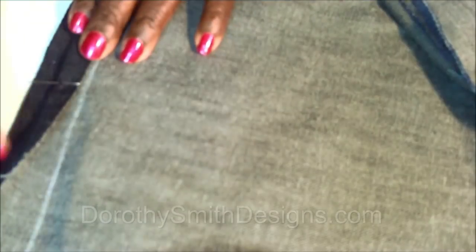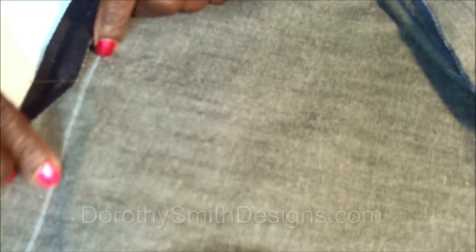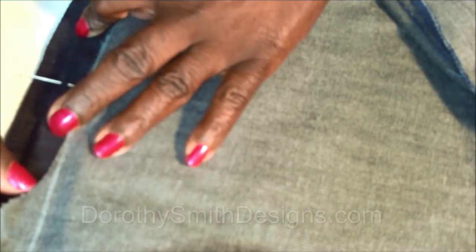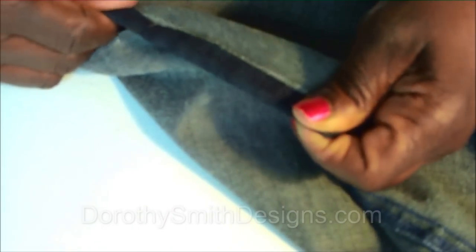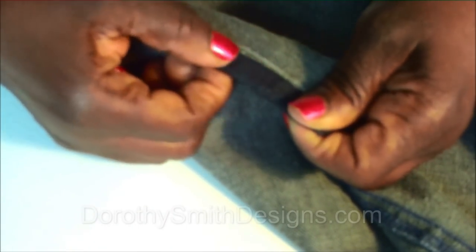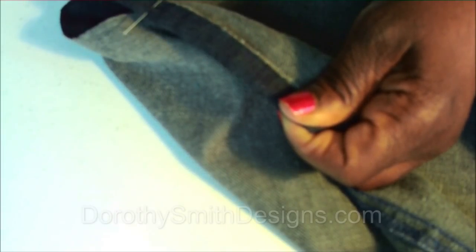Now we're going to turn the hem up halfway to the line that we made — the 30-inch line. We're going to turn the hem up to that line and put a pin all the way around. Make sure it is around the bottom of the pants leg and you stay on target by staying on that line. I always put my pins in upward.